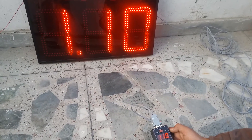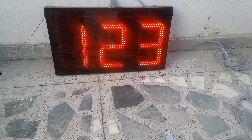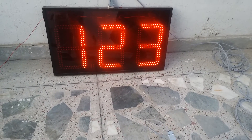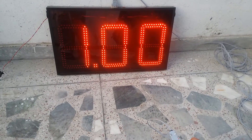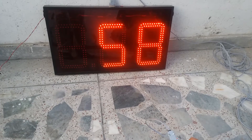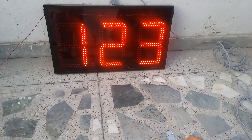Change to number mode — it is showing the number. Come back to timer mode to show the current timer time again. Go to number mode, come back to timer mode.